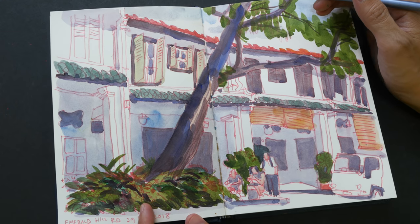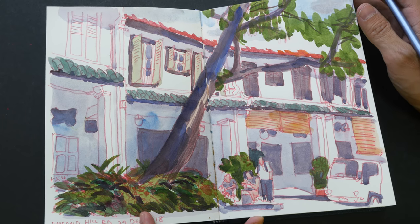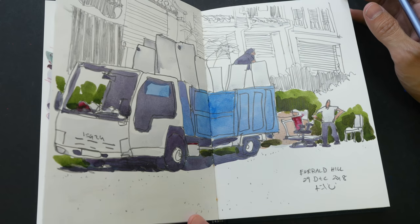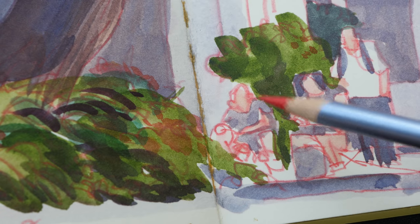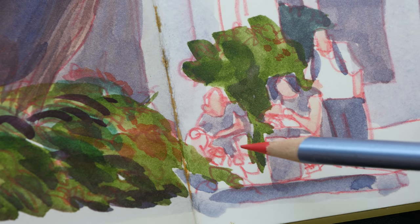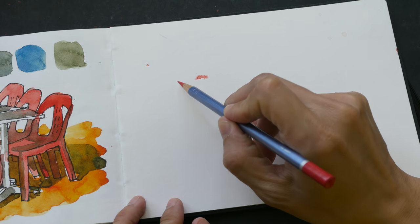This is another sketch I drew with the same pencil. I'm really loving the look — I like the contrast of the red lines against the white paper. By the way, this sketchbook I'm using is a customized sketchbook with Archer's hot press paper. You can see here some of the pigment from the pencil actually dissolves because it's water soluble, but the lines are still quite sharp and bold.